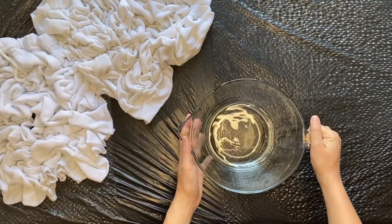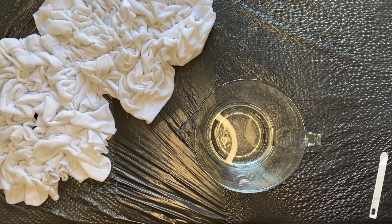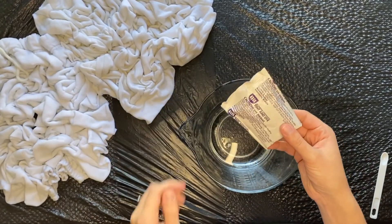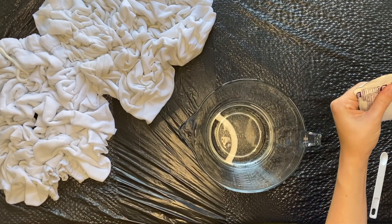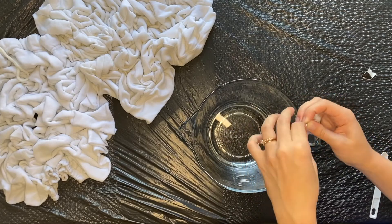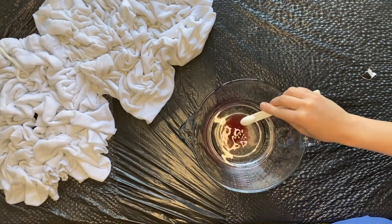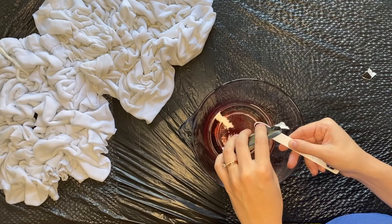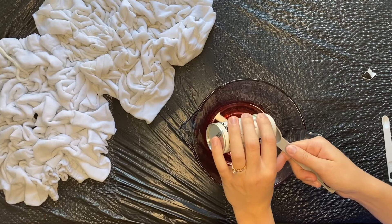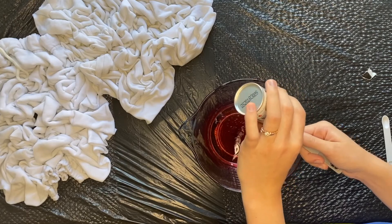Next, you will grab two cups of hot water. It doesn't fit into a squeezy bottle, so you'll just have to put it in a large bowl. Then you're going to grab your Ritt powder dye and add half a teaspoon of dye to the water. My little measuring cup is for a fourth teaspoon, so I'm going to add two of those to the water mixture. Next, you are going to add a tablespoon of salt, and this just helps the fabric absorb the dye better.